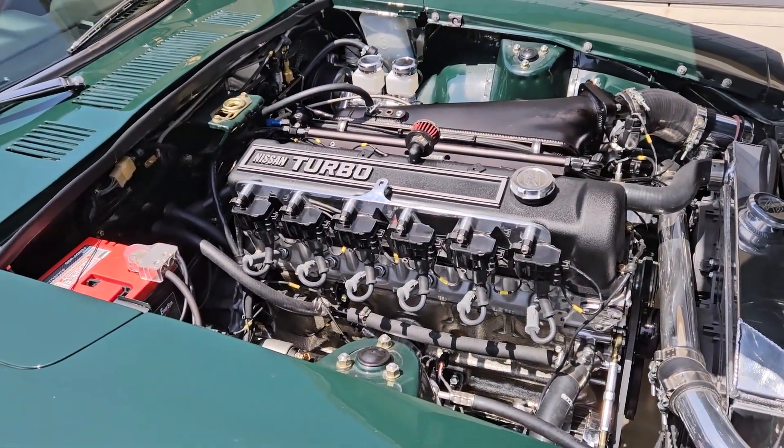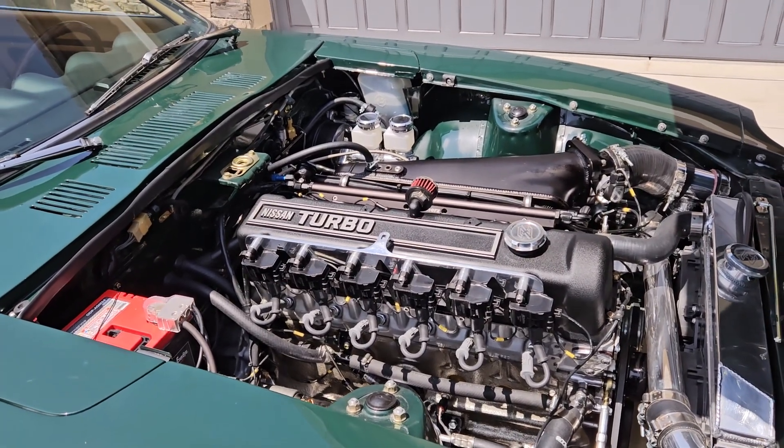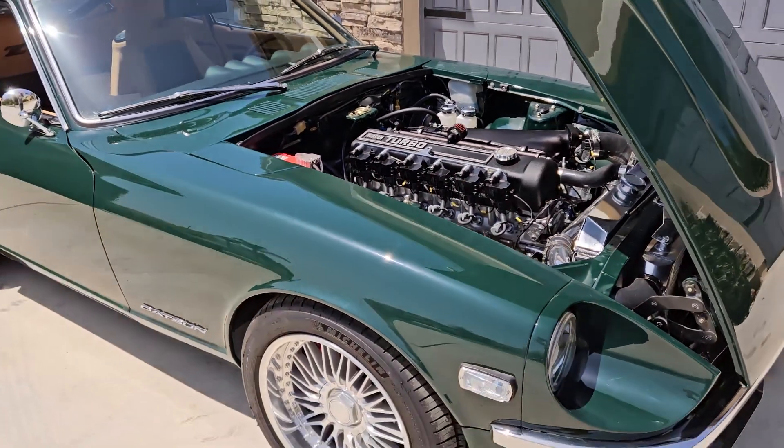Turbocharged stroker engine puts out over 400 horsepower. I think that was with 10 pounds of boost on the dyno.